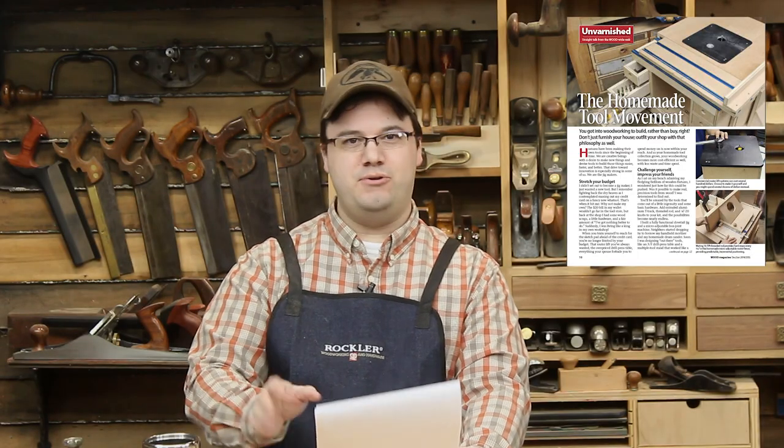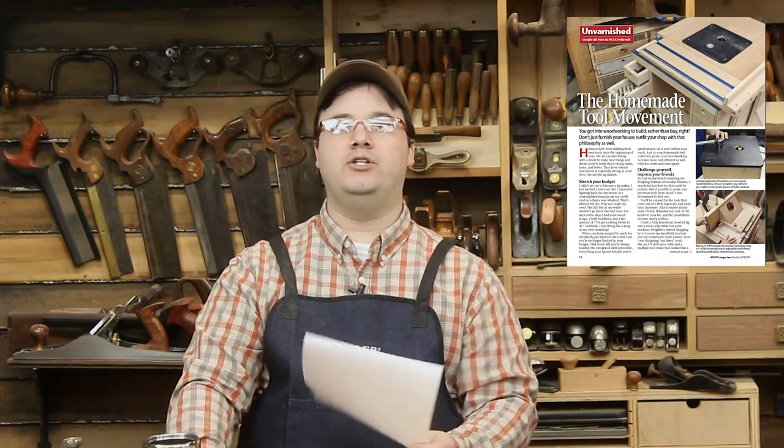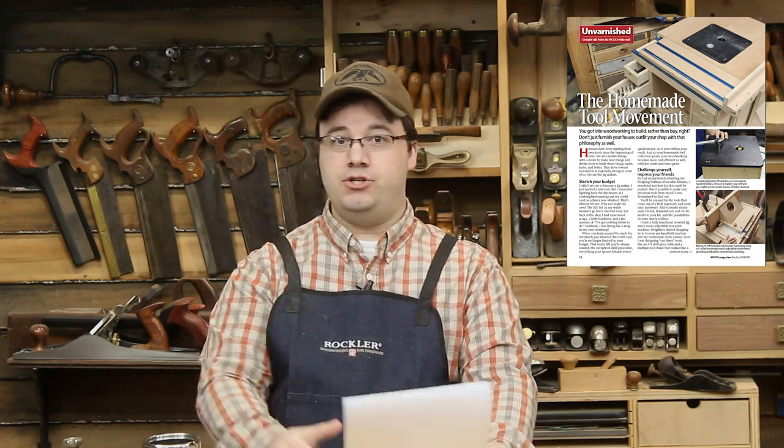If you've got the new issue of Wood Magazine, you know that I wrote an article about the homemade woodworking tool movement. I show off some of my creations, tell you why you should make your own tools, and I also credit some of the jig makers who inspire me — you know who you are: Izzy, John, Matias.